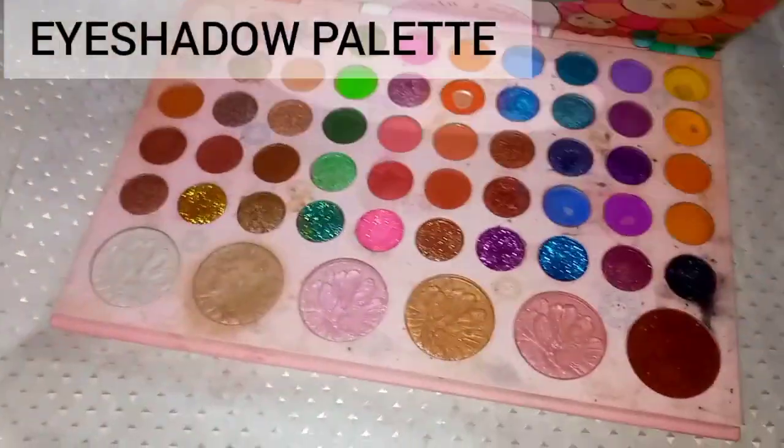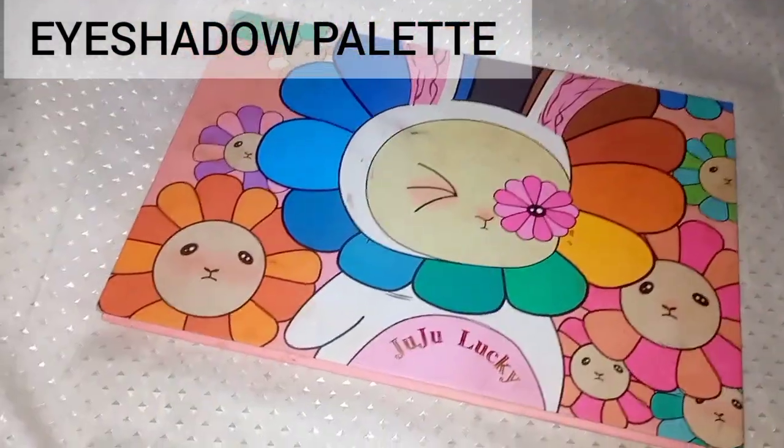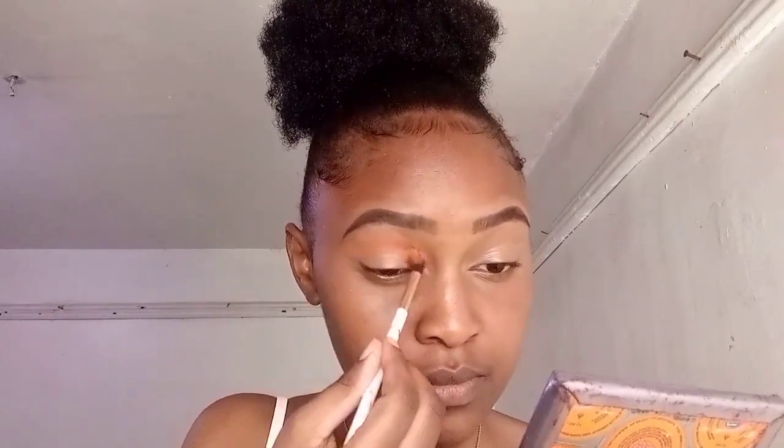Once you are done with the eyebrows, move on to your eyelids to prepare them before applying eyeshadow. Use the same concealer you used to clean your brows and blend it using a brush or a beauty blender. For the eyeshadow palette, I am using this Juju Lucky palette — it has a wide variety of colors. Choose a palette that has a wide variety of colors.